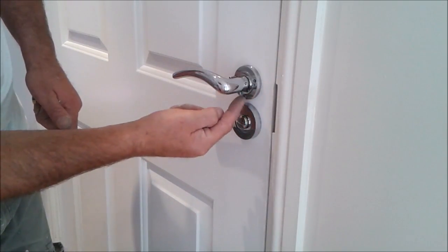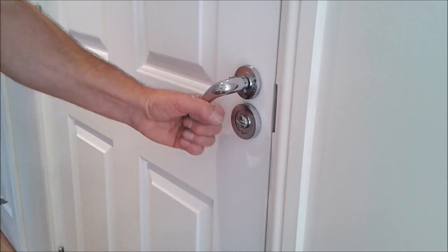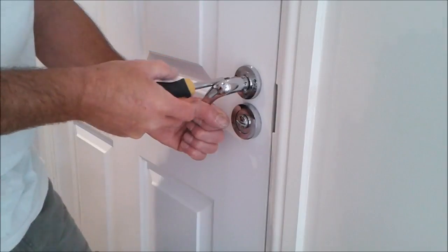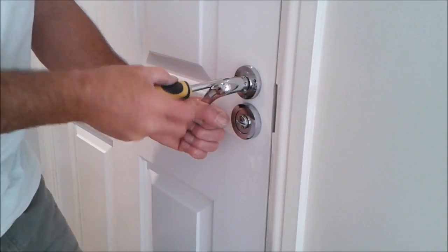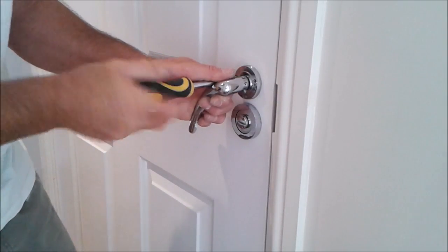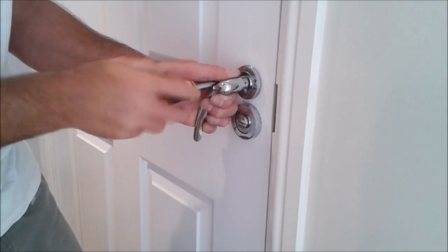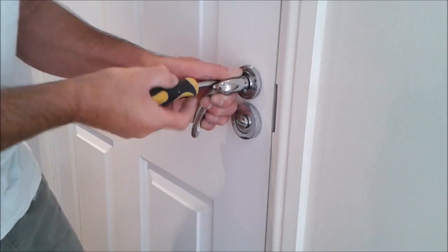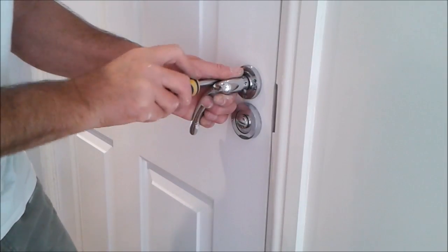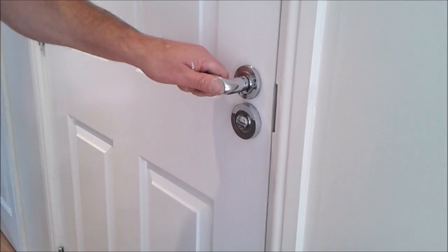Make sure you put the opposing screws in first — that way when you drop the handle it's got something to grip, and you can get the last screw in. There we go — solid again.